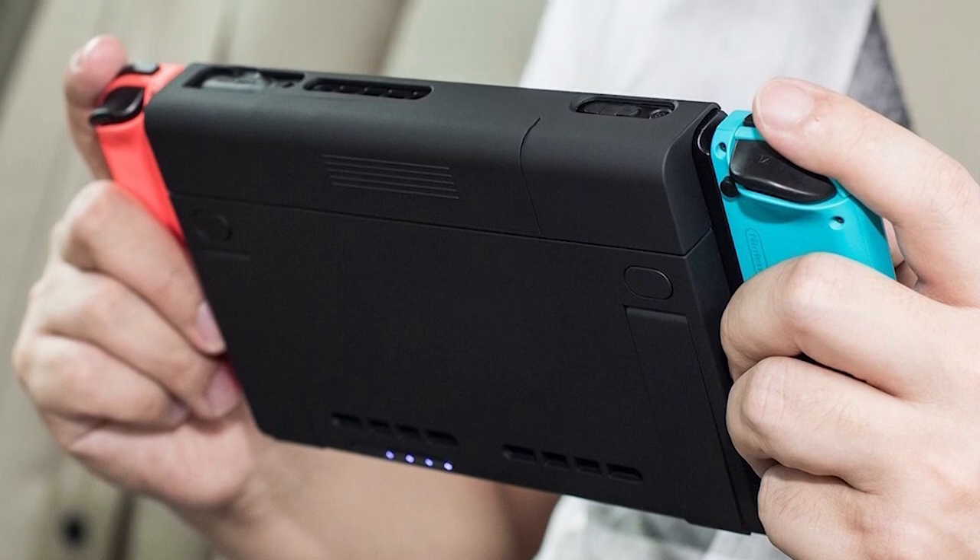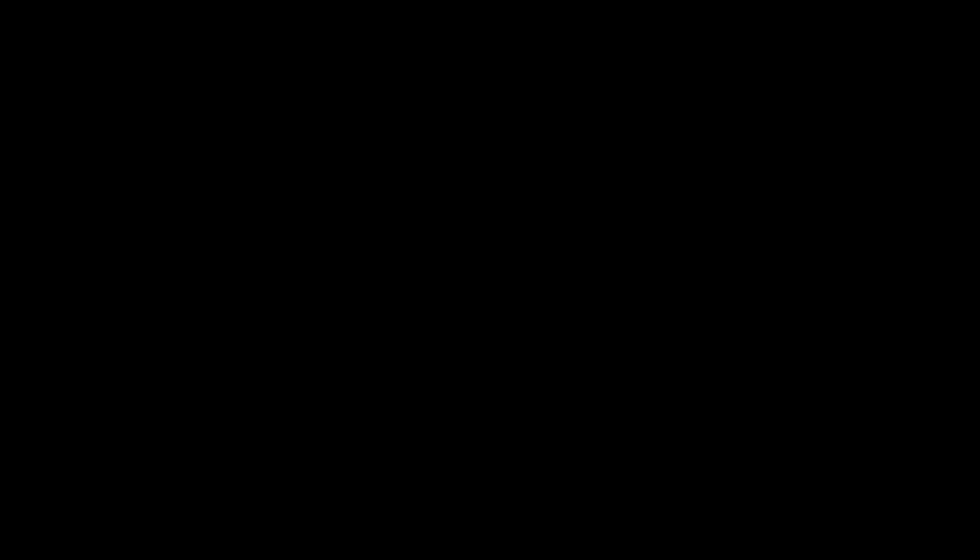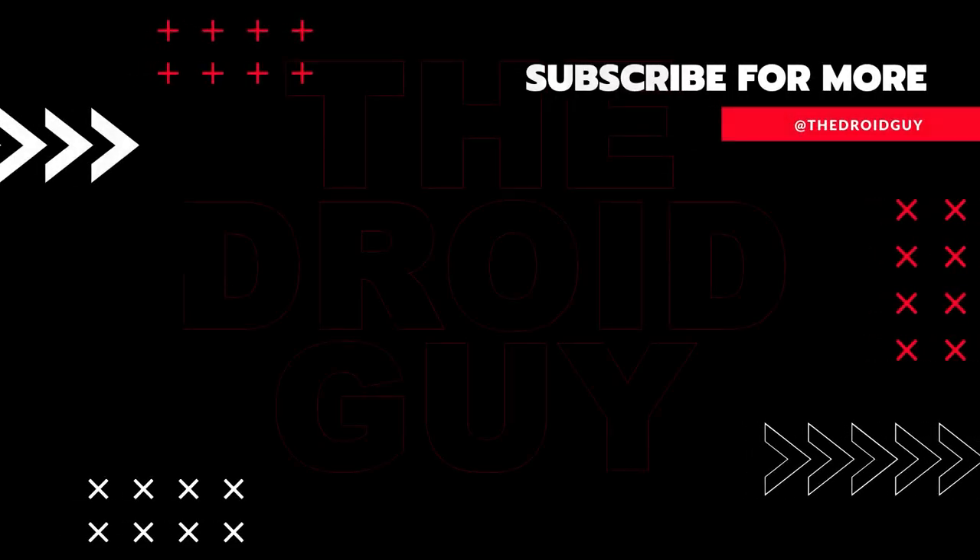That's it. If you think that this video is helpful, we would appreciate it if you can leave a like or comment, subscribe to our channel, or share this video with your friends. This can greatly help in making Google's algorithm find and recommend this video to others.